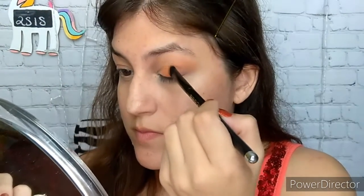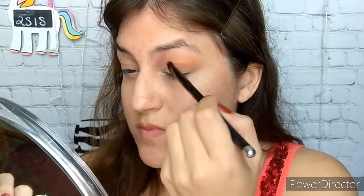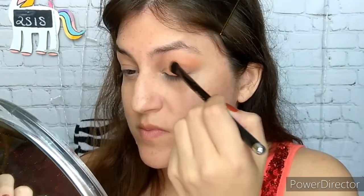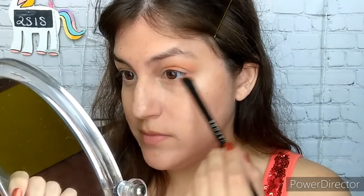So what I am doing here is applying it only to the center of my lid, and covering Twilight Flash a little bit on the lower lash line there.